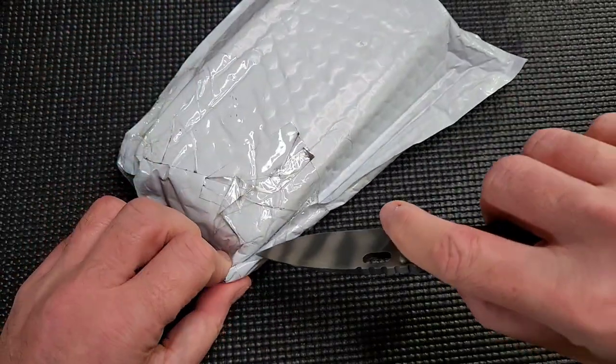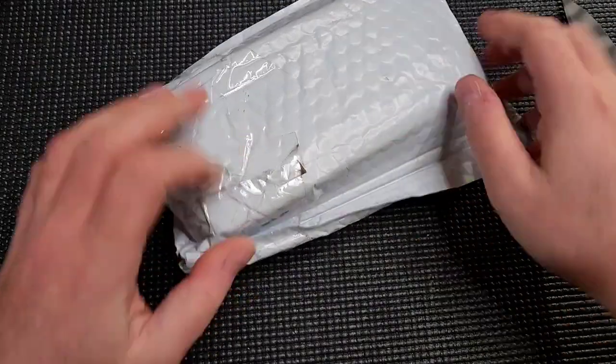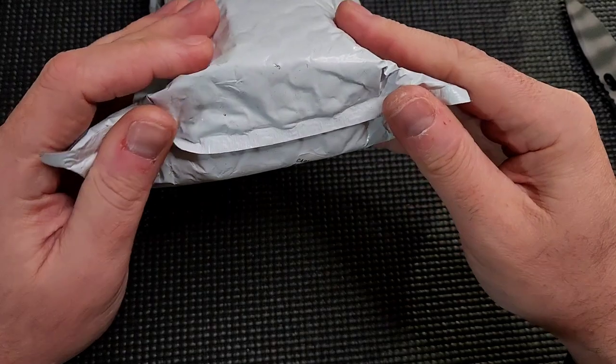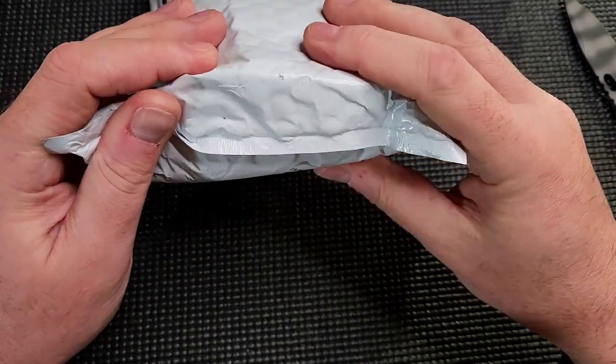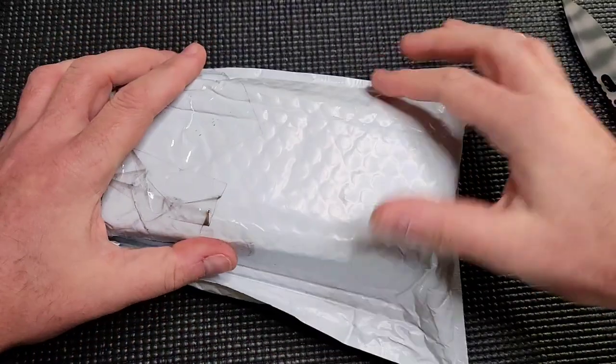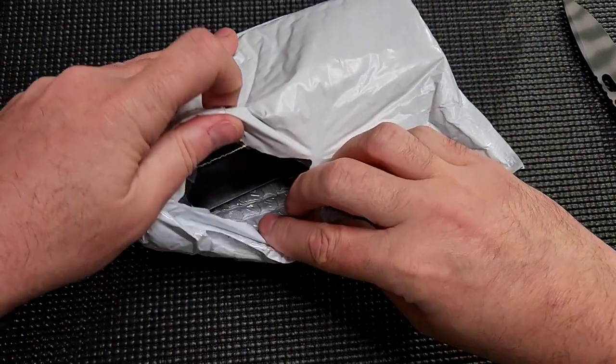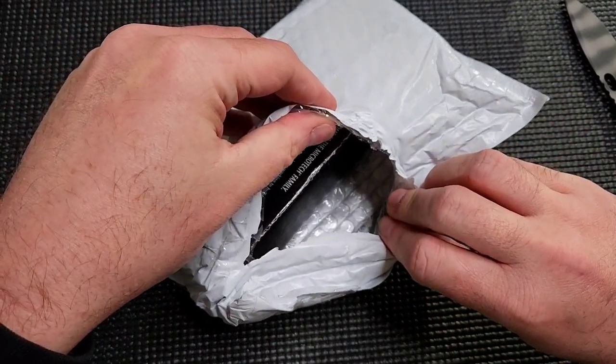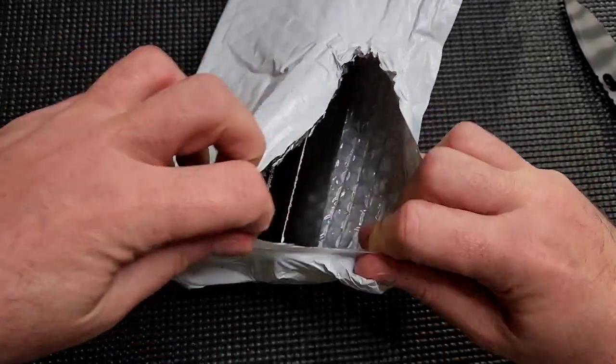But more importantly, that's frustrating. More importantly though, I'm trying not to show the label because I didn't block anything up. This doesn't seem big enough to be a Microtech box. Let's open it. I do see the word Microtech on the box, so that's good.